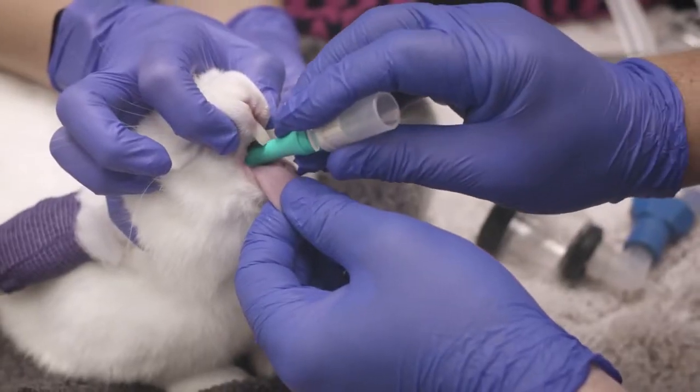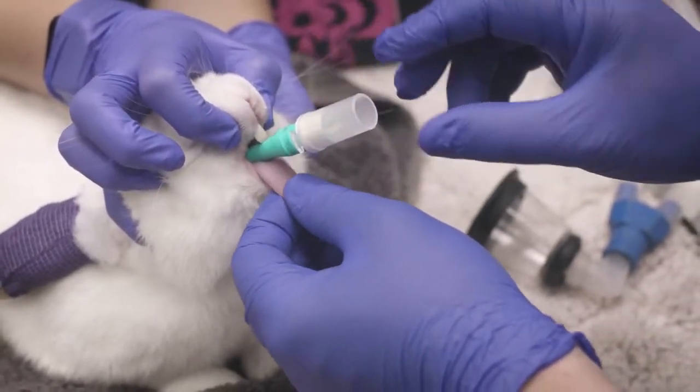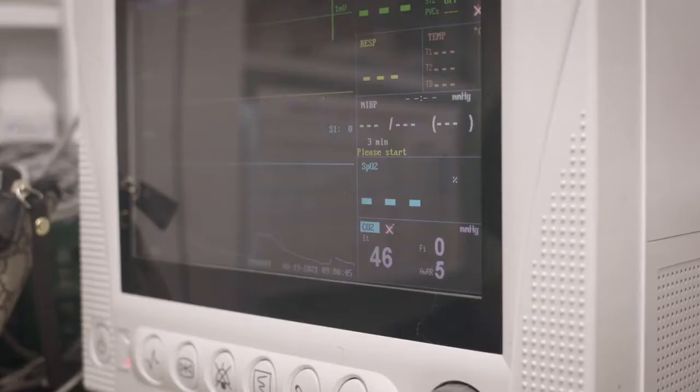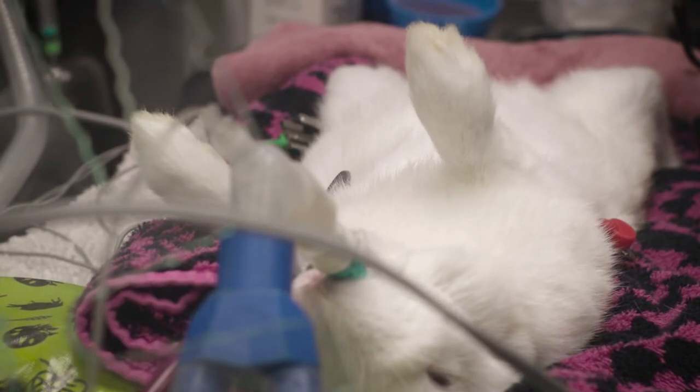The V-Gel should fit snugly in place with no rotational ability. Confirmation of correct placement should be determined by testing for a patent airway, for example with a capnograph, gentle positive pressure ventilation or a respiration monitor.